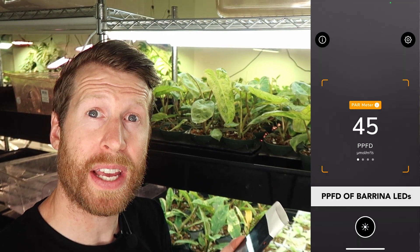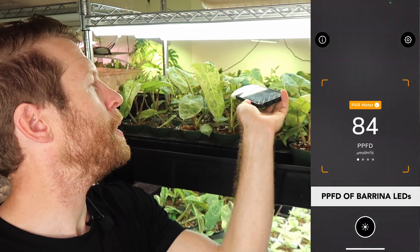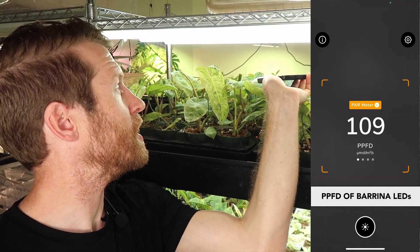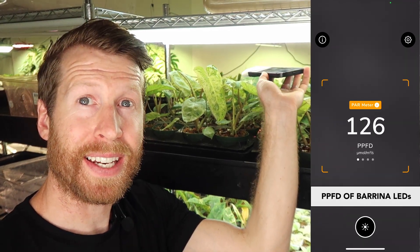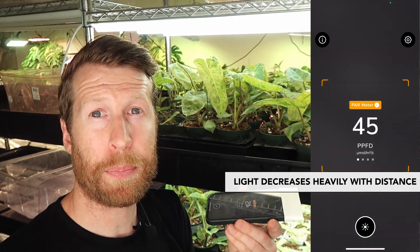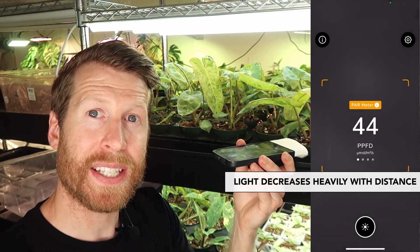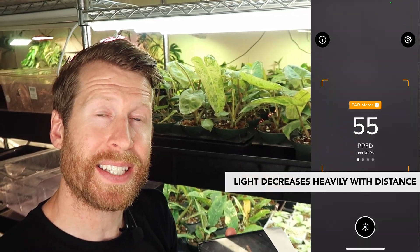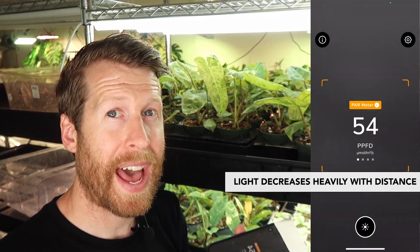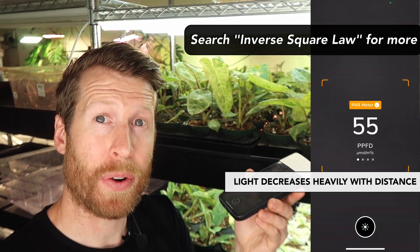Over here, I'm growing some Paraiso Verdes from tissue culture under three 20-watt Berinas. So my PPFD at the canopy level is about 100, which is what you want to see. As you get closer to the light, the PPFD increases, and as you go away, it does also. There's a really important thing to mention here: if you're essentially at one foot of light distance and then you go to two feet, the quantity of light observed by that plant will become a quarter — not a half, but a quarter. So keeping your grow lights really close to your plants is very important.